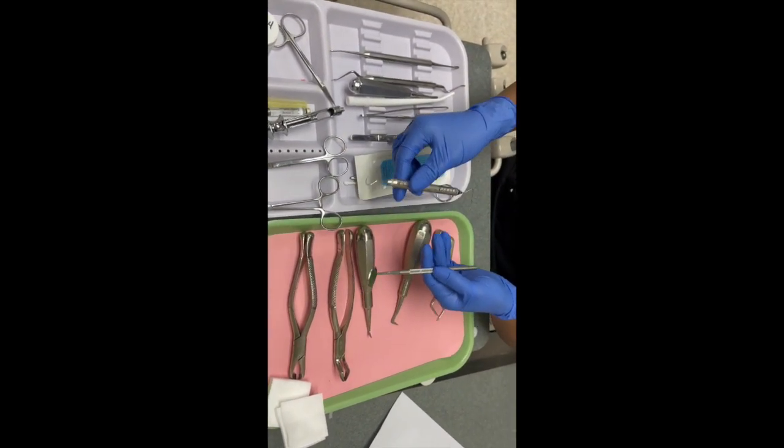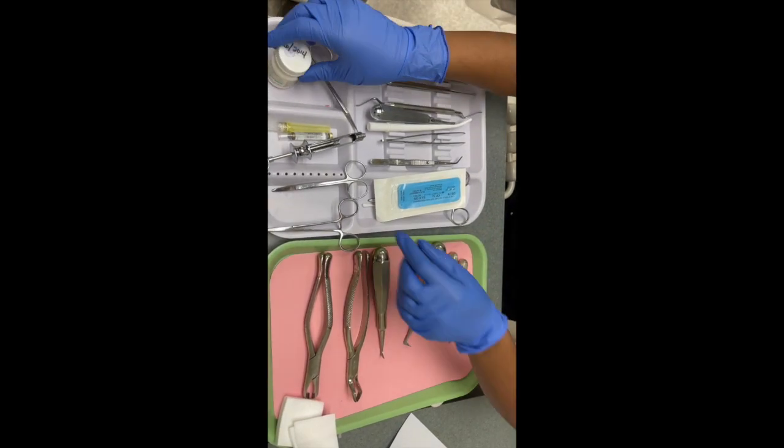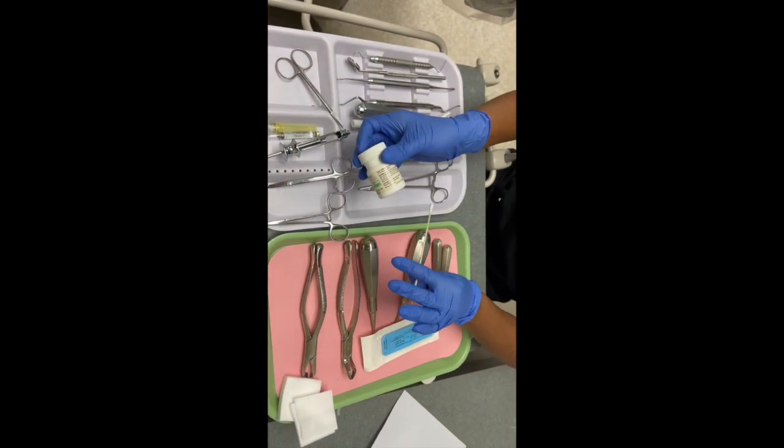First you have a mirror and an explorer to examine for teeth decay — the mirror is for indirect vision. Next you have your topical anesthetic and your cotton applicator, which you just apply the topical with.